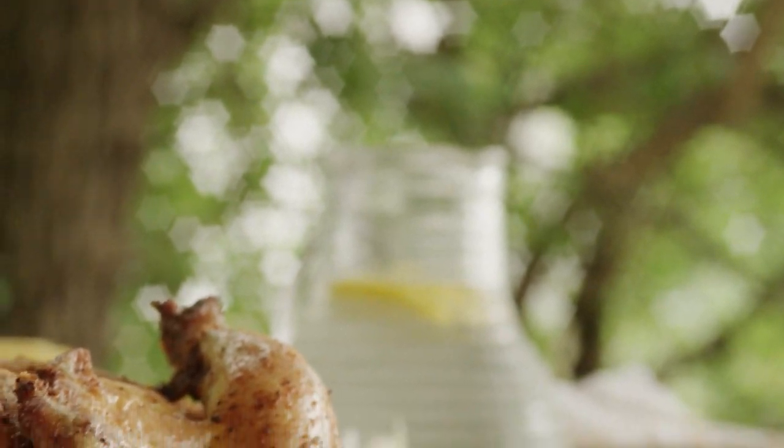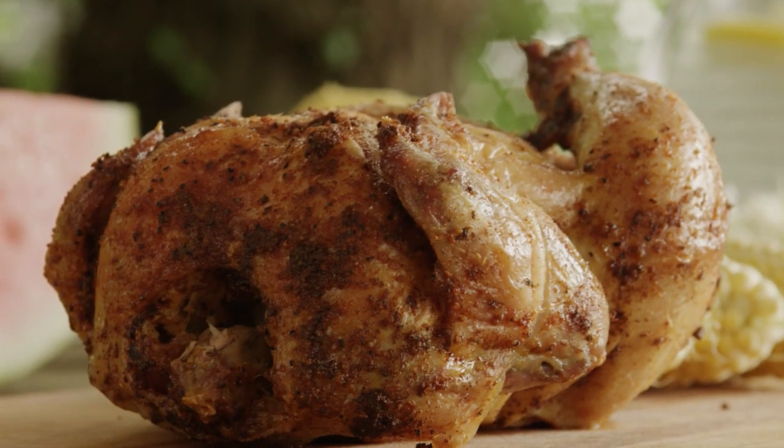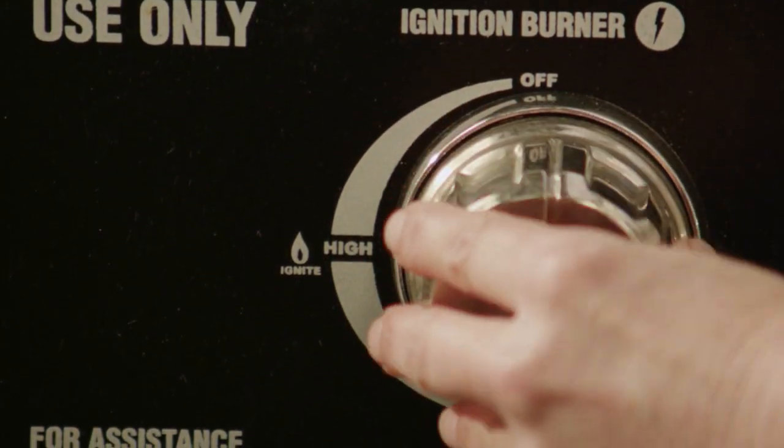One All Recipes member comments that this is a great easy recipe for rotisserie chicken that their family loves. It's perfect as the main dish of a simple meal with french fries and coleslaw. Preheat your grill to high heat.